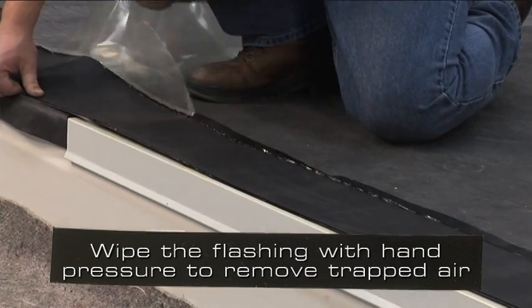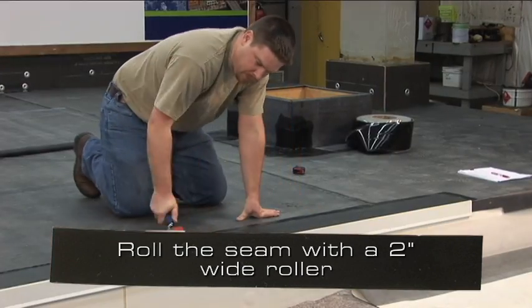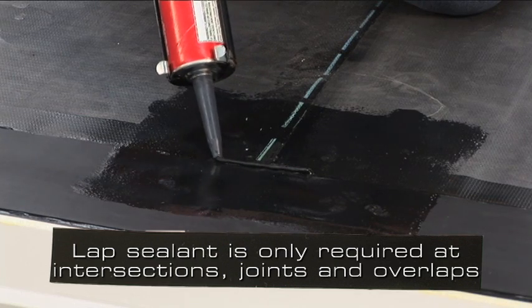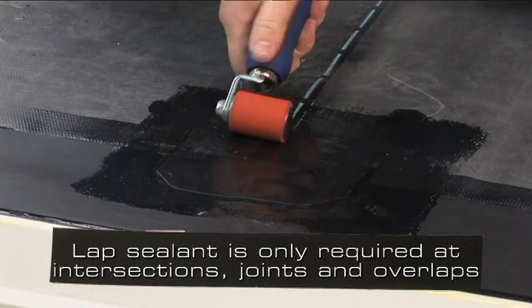Wipe the flashing with hand pressure to remove any trapped air. Roll the seam with a 2 inch wide roller. Lap sealant is only required at seam intersections, beneath T-joints, metal joints, and flashing overlaps.